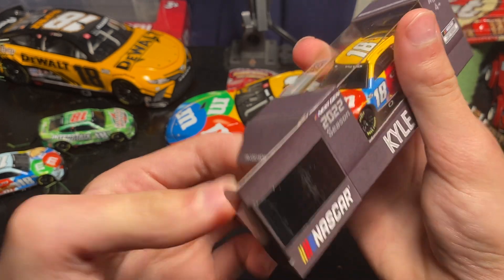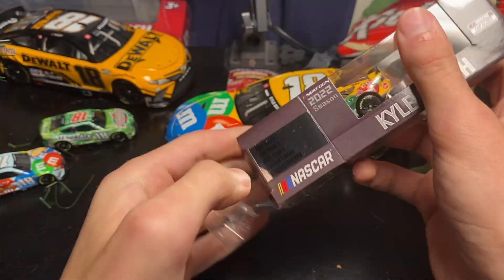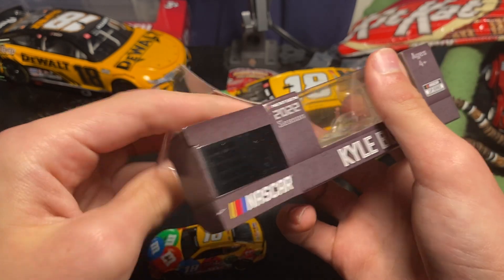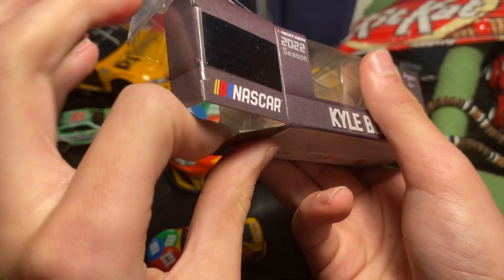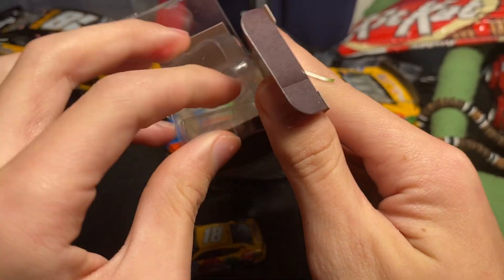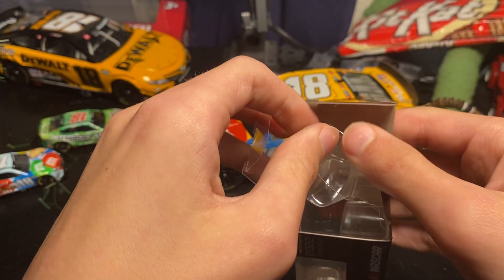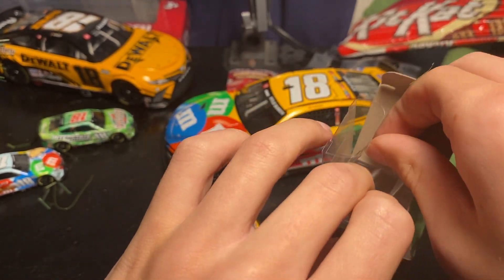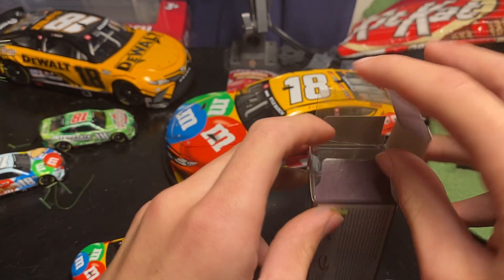Funny thing was, I was telling my mom the other day I should order another one so I can keep one in the box, because I only thought this was gonna be one. But now it's 12, so I don't have to order another one. The 2022 final M&M scheme — they're not gonna make that into a die-cast — or the peanut M&M or the Halloween one, so I'll have to order one off eBay, or someone will probably make a custom.